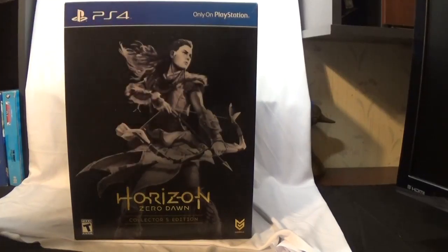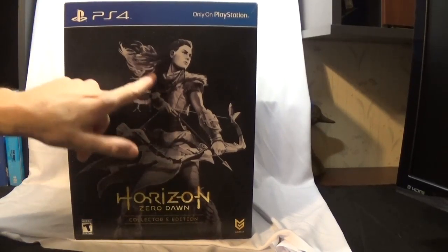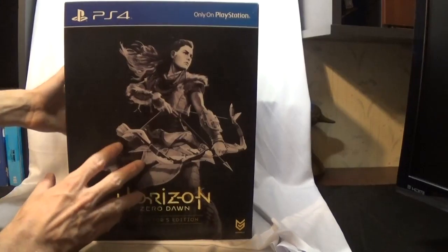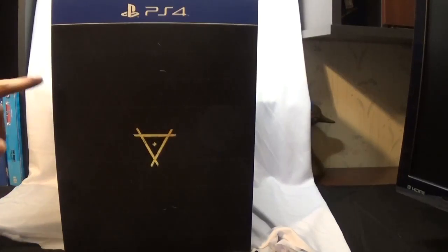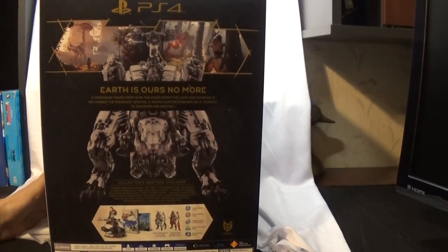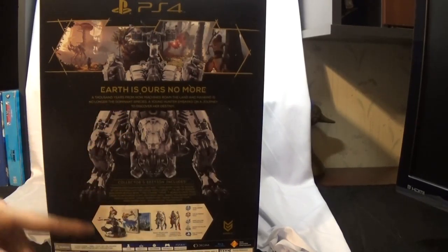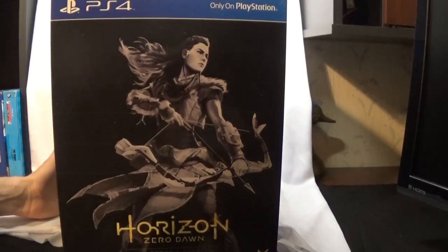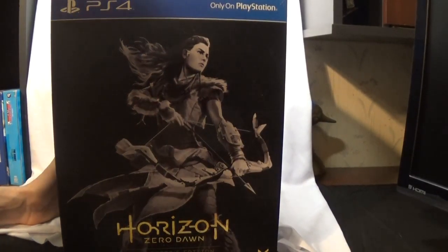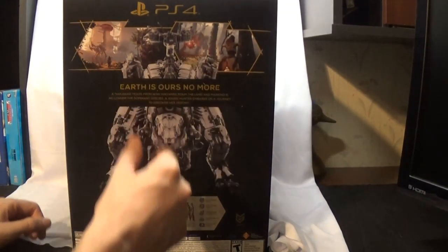We're going to go through it pretty quick. This is the box itself. You get the front of it — you get the girl on the front and of course the title. Then you flip it to the side, and this is on both sides: you get this nice little upside down triangle symbol. Then we flip it around to the back and you get the big old beast. In this Collector's Edition the backgrounds you get are basically of the beast and of her — so these two are your skins for your background.